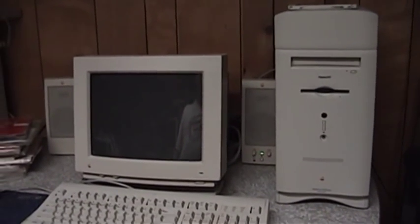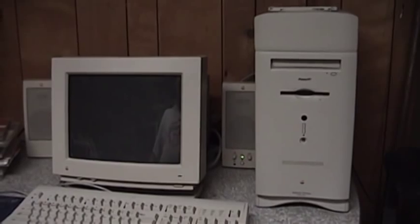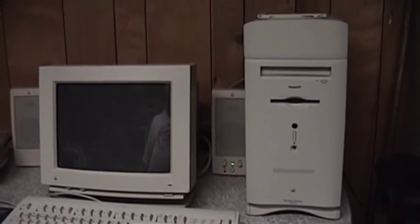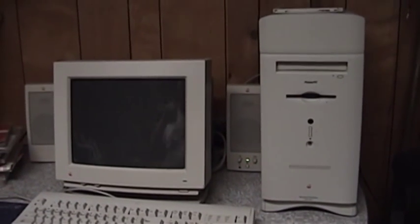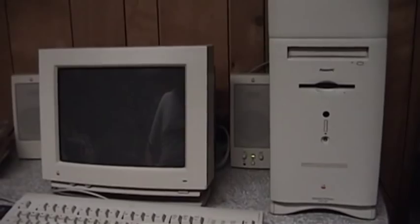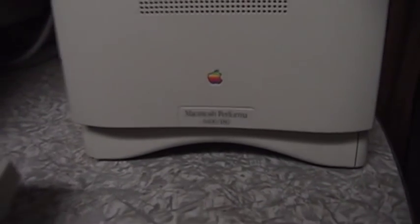Hello there once again, everyone. This is UXW Bill here with another antique, or vintage if you prefer, computer video. What I have for you today is kind of an interesting system. This is an Apple Macintosh Performa 6400-180, meaning it's clocked at 180 MHz.